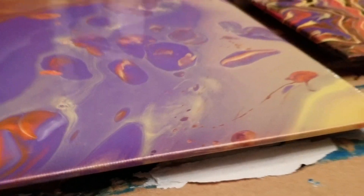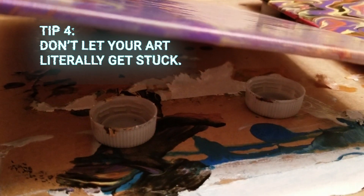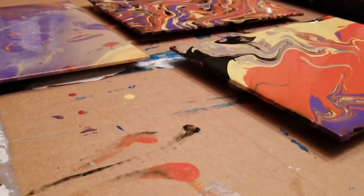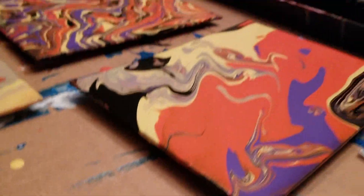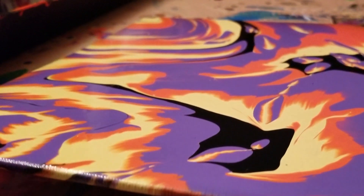One last tip: when letting your paintings dry overnight, be sure to put them on some kind of risers. Otherwise, your acrylic pouring concoction — which is basically watered-down glue mixed with plastic — will affix your paintings to any flat surface they rest upon. No worries, though: something as simple as bottle caps will totally do the trick.